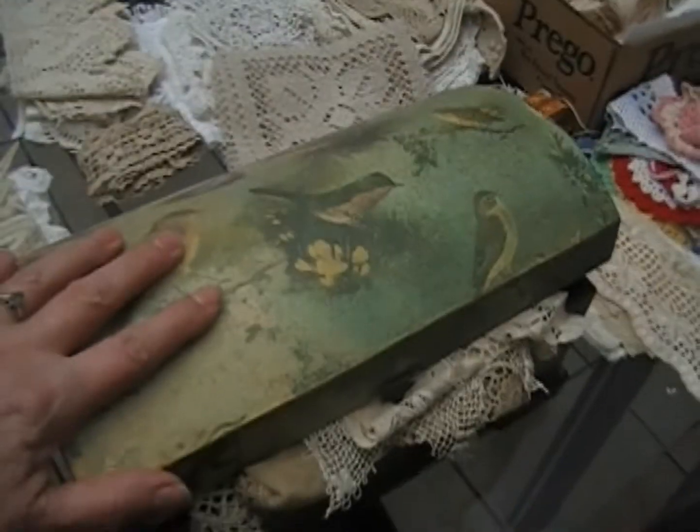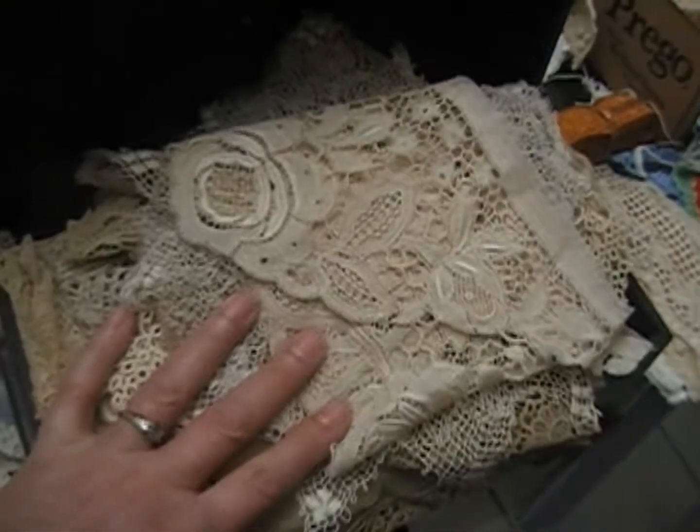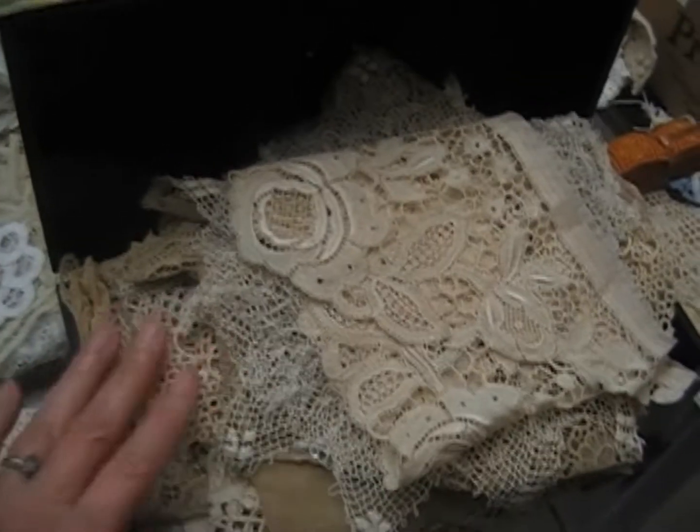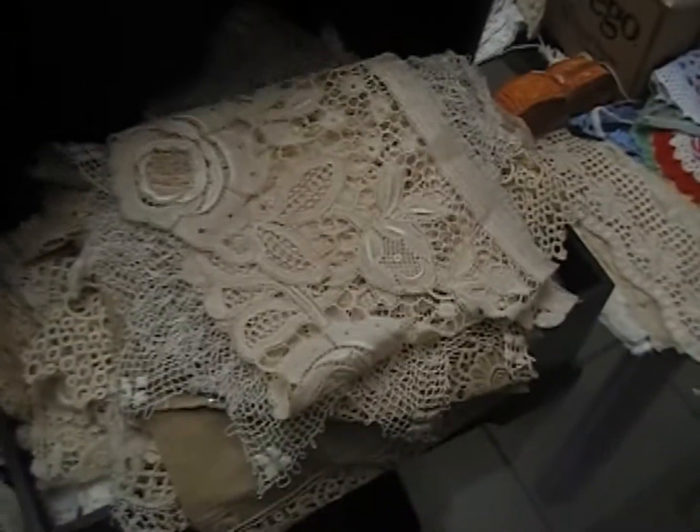I'm back — I forgot to show you this box here. This is my personal collection and I need to find a bigger box because it floweth over. I'll show you someday soon what's in this box — different laces I've discovered over the years that I really liked or were different, unusual, or very old. I need a bigger box. Bye for now.